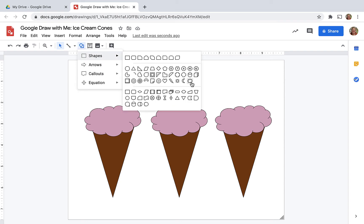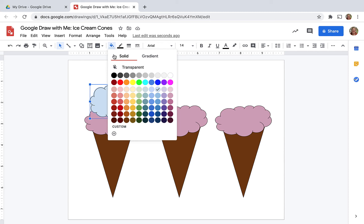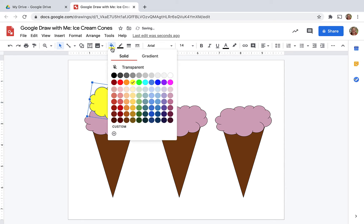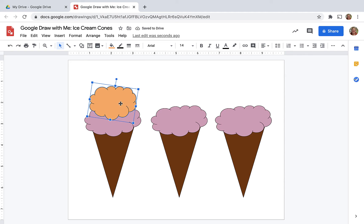Now I'm ready for my next scoop. Again, I'm going to use the same cloud tool and draw it, then choose a color. When I'm doing this with students, I really encourage them that it doesn't have to look like ice cream that you might buy in the store — this really opens up creativity. If you ask them about their ice cream, even neon colors or other colors you don't typically see in ice cream, you get some great stories. I also kind of shifted my ice cream just a little bit so that it wouldn't be uniform.